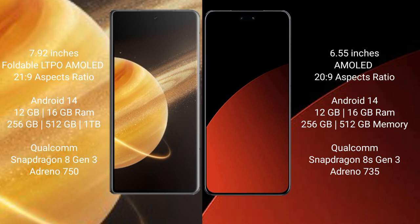Honor Magic V3 runs on the Android 14 operating system, and the Samsung CB4 Pro also runs on the Android 14 operating system.